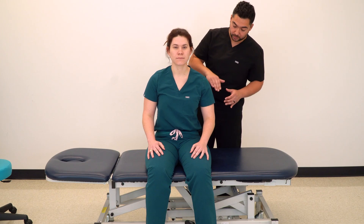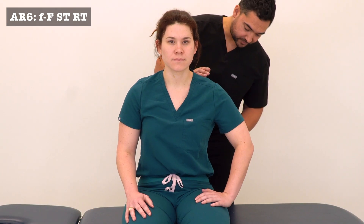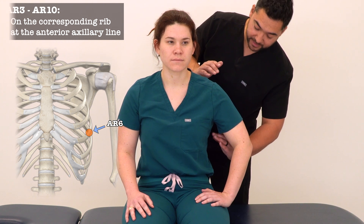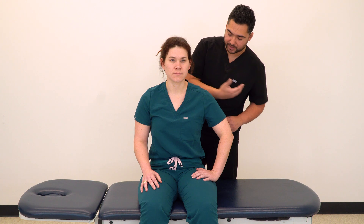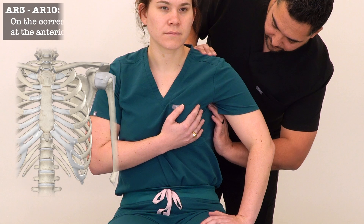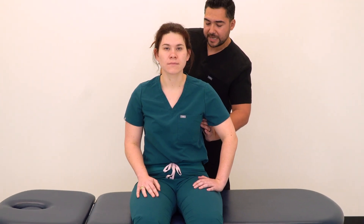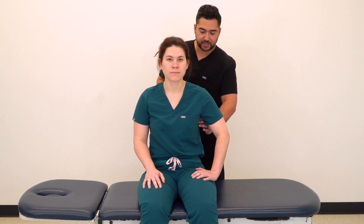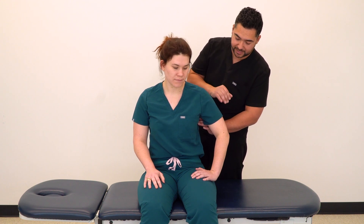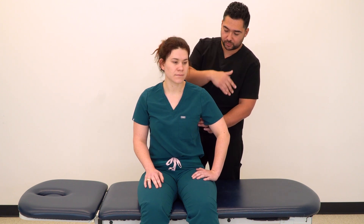Moving down to the lower tender points, for example AR6, we're going to put our hand into the axilla in the anterior aspect and try to make contact on the superior aspect of that rib. For female patients, we may ask them to move their breast tissue to the side for safe contact. We establish our tenderness scale and position the legs if the patient is able. We then position the patient again with flexion, side bending towards, and rotation towards.